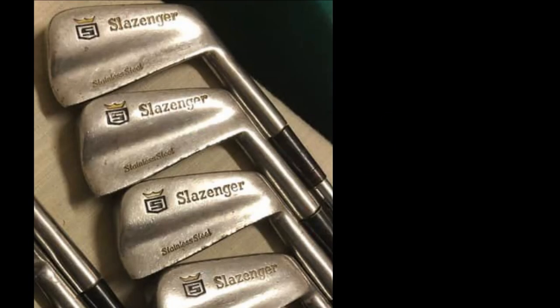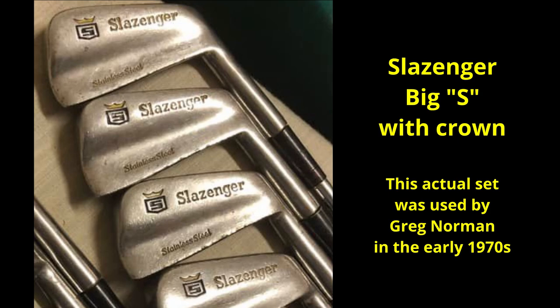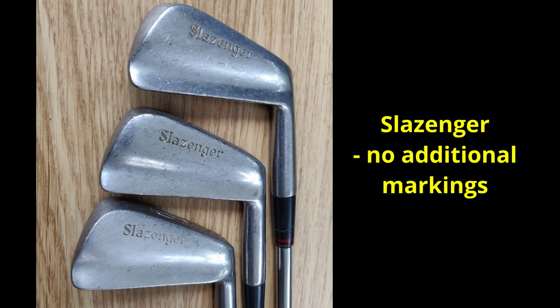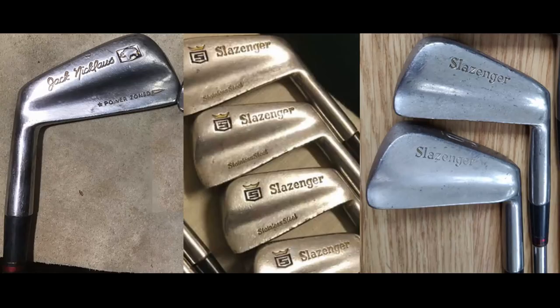This link was first identified by Australian golf club maker and club collector Ross Baker, to whom I'm indebted for much of the information in this video. I've put a link to his Facebook page in the video description below. Three of those iron heads are shown here and the muscle back style of them is identical to the later Australian blade. Actual dates for the clubs are uncertain — from around 1968 to 1974 is the general consensus.